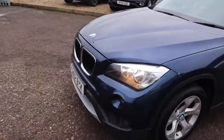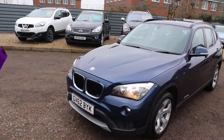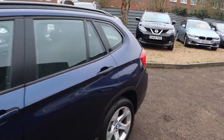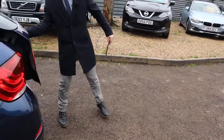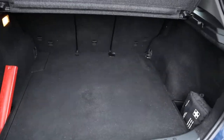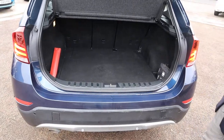Front of the car — just stunning. Let's head to the back and work our way in. Now this is the X1, so you do get a good amount of boot space in the car. Take the parcel shelf out and you can fold down those rear seats as well.